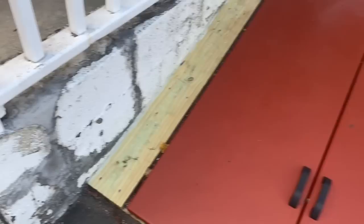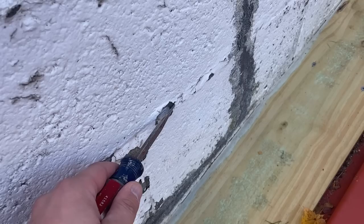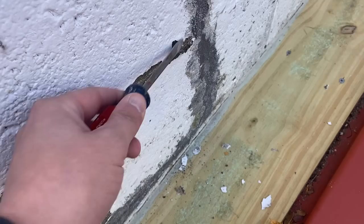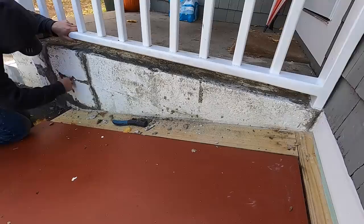First thing I want to do is get rid of all these leaves. Now that all the leaves are out of the way, I'm going to prep the concrete. I'm going to paint this before I paint the bulkhead, because I'm basically going to have to walk on the bulkhead in order to paint some of this. So I'm going to prep by getting this old paint off — just use a screwdriver to get any big chunks off, and then I'll go back and use a wire brush to clean all of this.